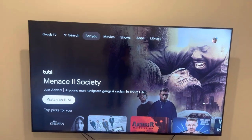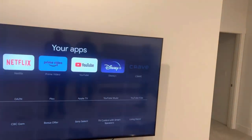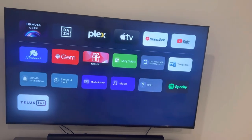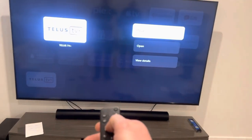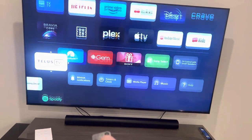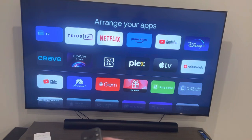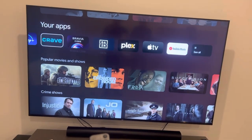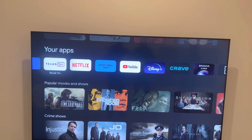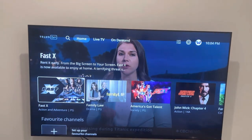Last quick thing: make sure you go down, go to your Apps, go to See All — that is where you will see TELUS. Click and hold OK on it, hit Move, and move this to the very top. I usually like to put it right beside Netflix, then press back. If you come over here now, all the way beside Netflix — TELUS TV. Press OK, up she opens. Easy as that.